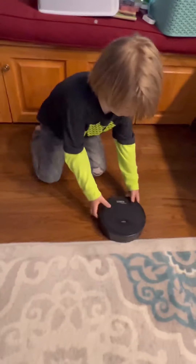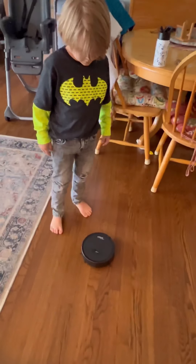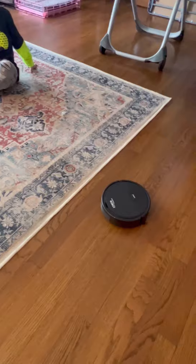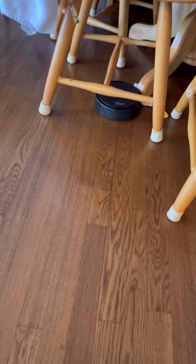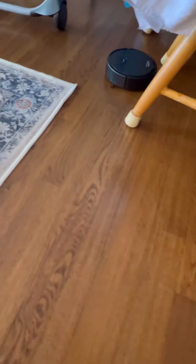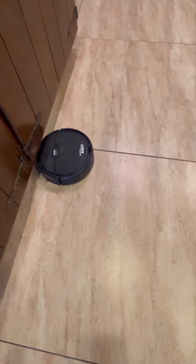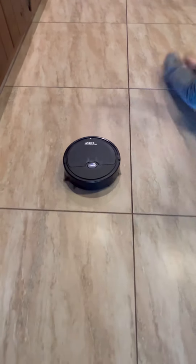Let's see if it works. I don't think you let it charge long enough there, kiddo. Or maybe you did. Wow, look how cool that thing is. That's so cool. Ready? Let's get it going. And there it goes — look at this! It's so cute and small. It's pretty quiet too. It's under the table. Let's try it more. It's so cool!